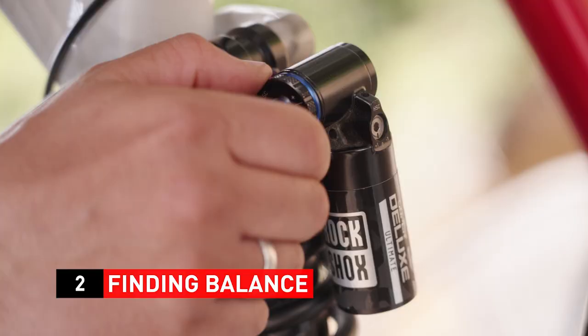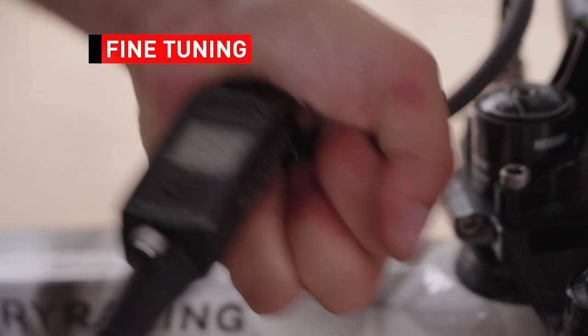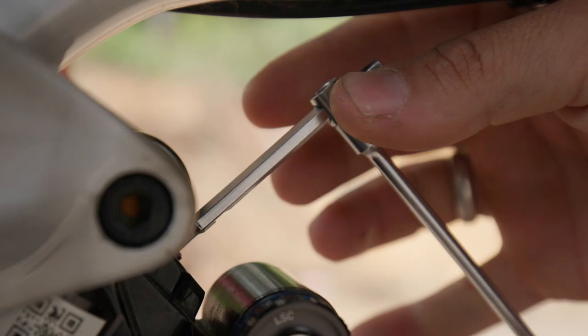Once you have done that, you need to find the right balance between your rear suspension and your front suspension. After that, it's all about fine-tuning during the race weekend. As Loris goes faster and faster each run, we're able to narrow down all the settings.